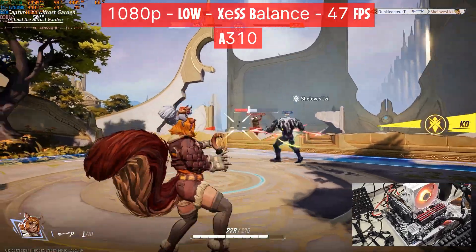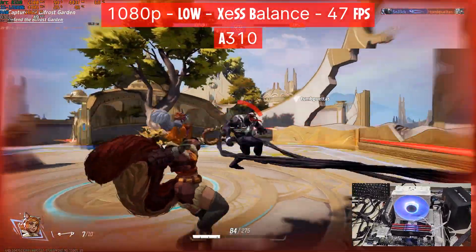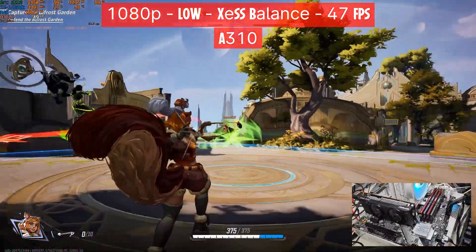With every test we're going to use the i5-12600K, 32GB of RAM, and we're going to play at 1080p at different settings, at least for the lowest-end card.